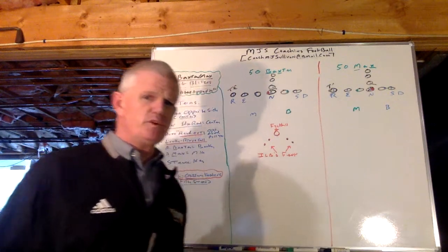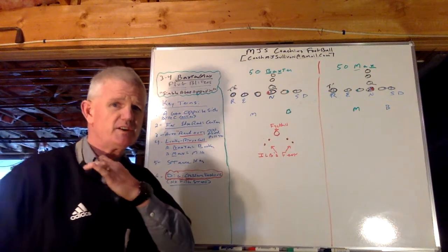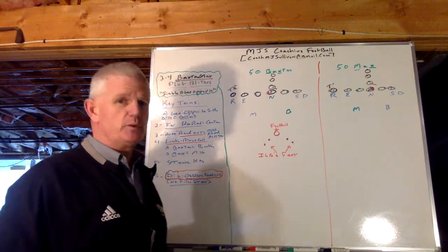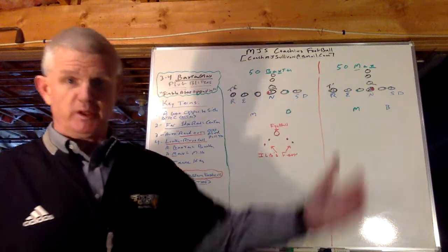Today in this presentation I want to talk to you about one of our single plug blitzes that's actually an opposite A-gap blitz that we call Baxter and Max. It's a single A-gap opposite plug.